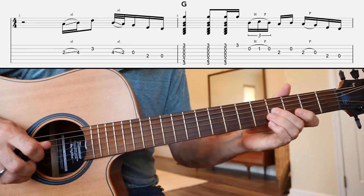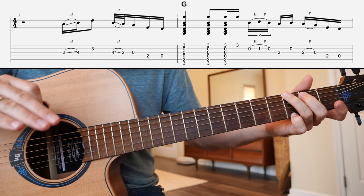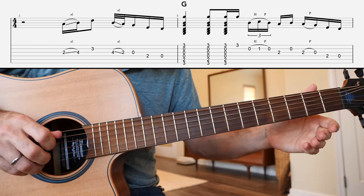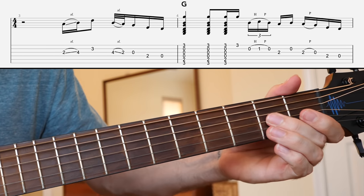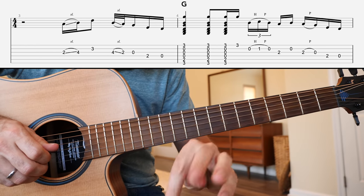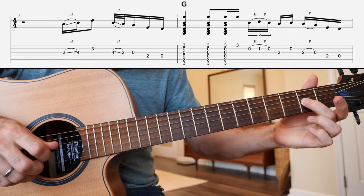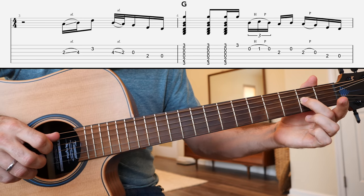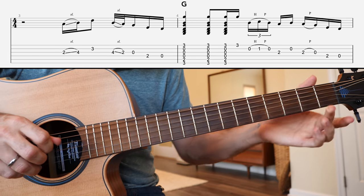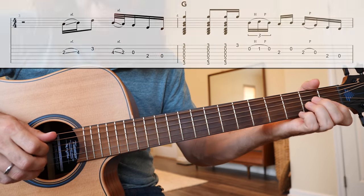Next we're going to play a transition lick to the A minor chord, the two chord in the key of G. There we have a hammer and a pull: zero, one, zero on the B string. Then the 2nd fret G, open B, pull off two to zero on the G string, then the 2nd fret D string, and then the open D. That's going to get you to the A minor chord.